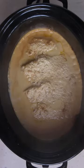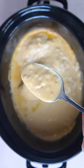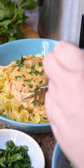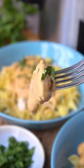Cook on low for six to eight hours or high for three to four hours. You can shred this really easily or you can leave the breasts intact, whichever you prefer. Serve it with egg noodles or your favorite rice or even just some broccoli.